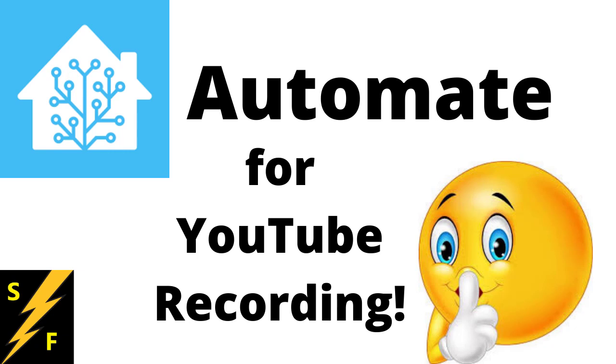Let's use Home Assistant to shut off any appliance that makes noise while you're doing your recording, so you have a nice clean audio track.